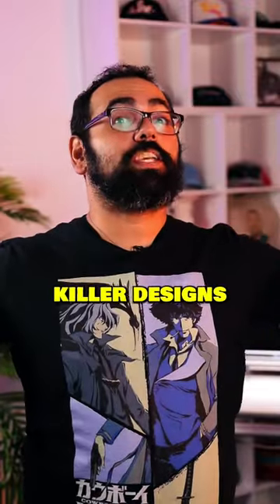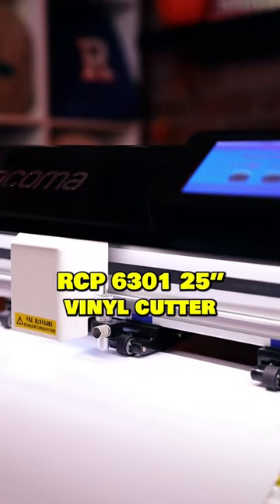It slices. It dices. It creates killer designs for cool custom clothing. Andrew here. Today, I'm working with the Ricoma RCP 6301 25-inch vinyl cutter.